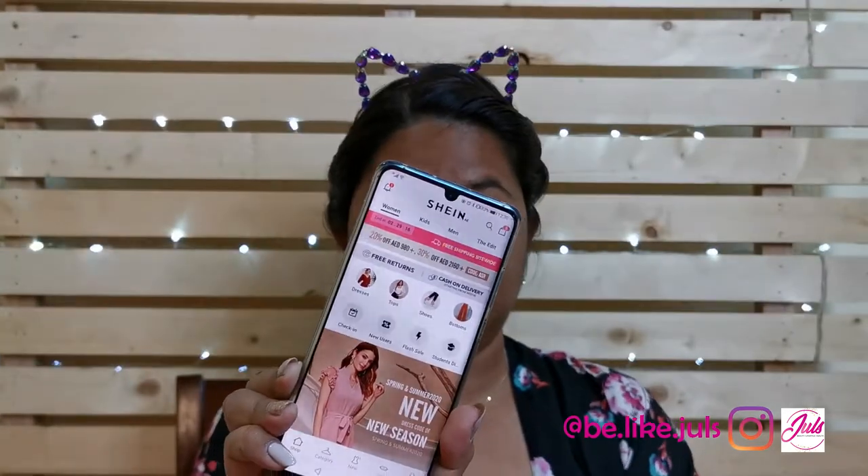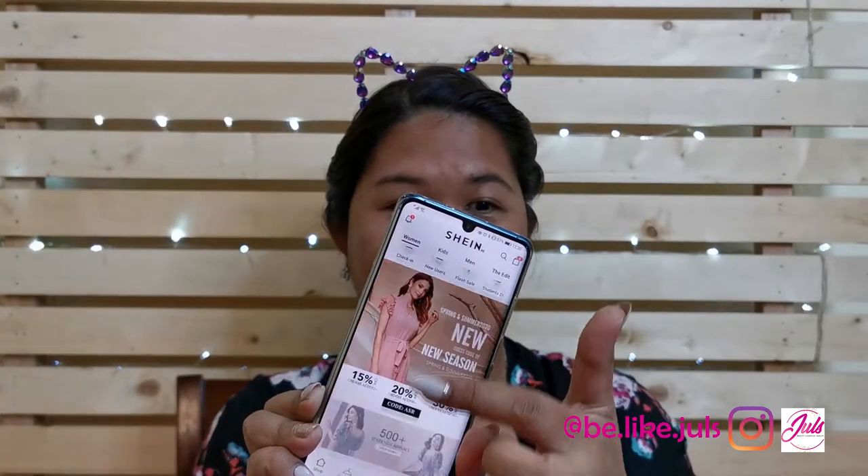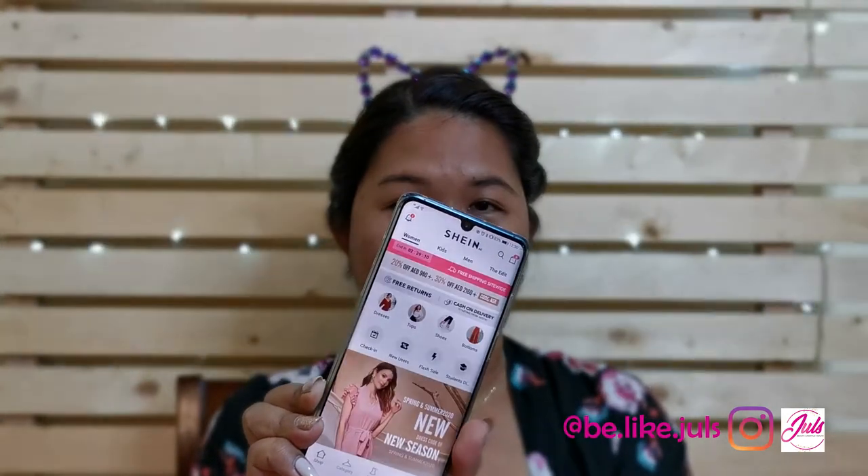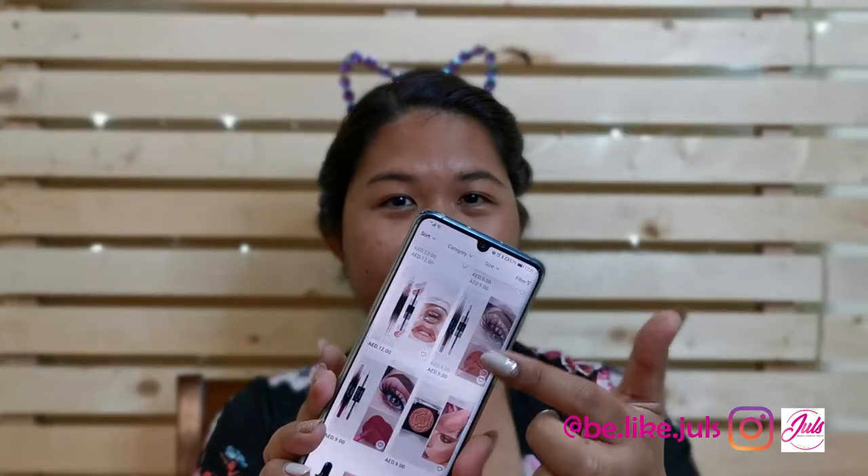So this is what Shein looks like. They have an app where you can buy dresses and everything you want — and you can also buy makeup. Just search makeup and there is a lot of it. Since I'm on a budget, I just bought four items for now. And if their products are good, I'll buy some of the items that I need. So here are the items I bought from Shein.